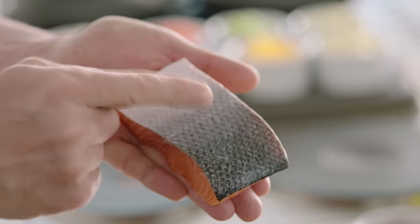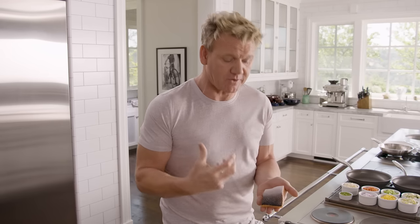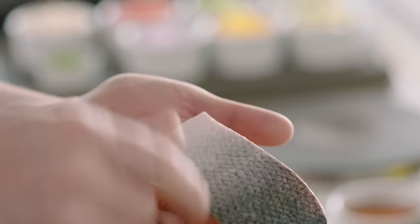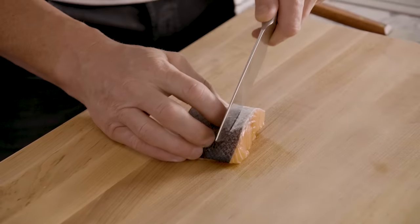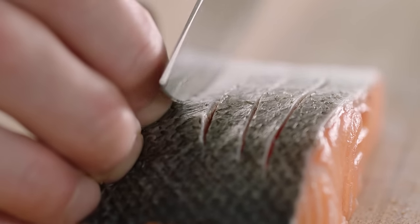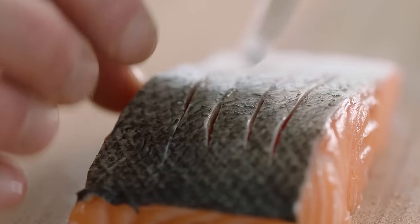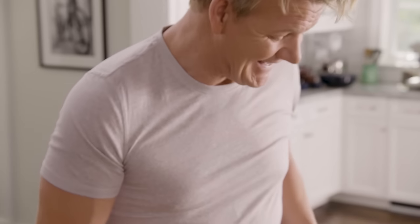The secret behind cooking great salmon is making sure you cook it skin side down. Skin side down protects the salmon, stops it from overcooking, but more importantly, we get that skin nice and crispy. In order to stop the salmon from buckling up, tilt the salmon, lift it up, and bend it. Take a really sharp knife, and just let the knife do the work. Score through, keep it nice and straight. What that does is it allows the salmon to cook quicker, but more importantly, helps get that skin nice and crispy. Don't slice too deep, otherwise you overcook the salmon.